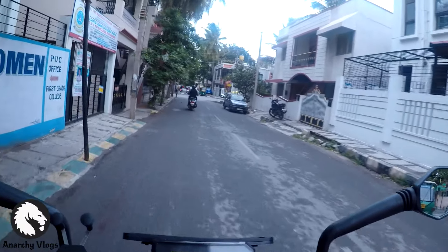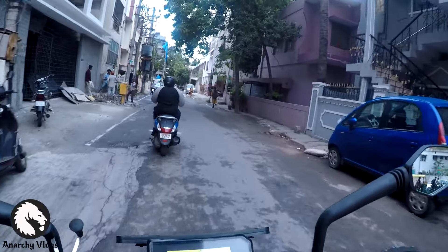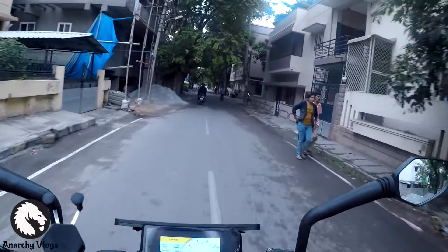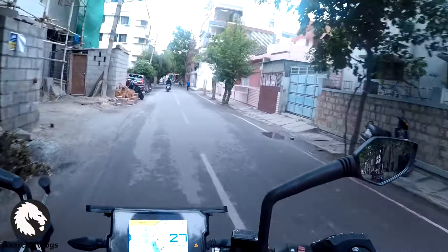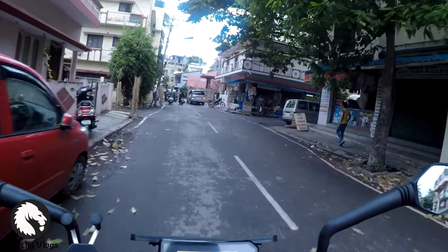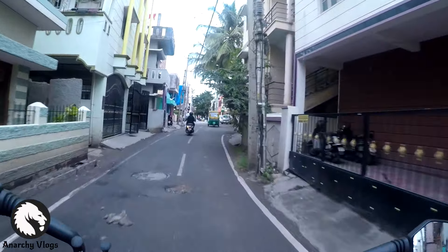Hey guys, I'm back again after quite some time. I couldn't make a video because I had some issues. Right now I'm actually planning to give the bike away, but my heart doesn't really feel like giving this bike away — it's been really close to me. It's been just a year since I've owned this, and today I'm gonna give a one-year ownership review. This is a magnificent bike but it has its own shortcomings, so I'll cover how much it cost to own it, service it, and whether it's actually worth owning or if you should go for an alternate.